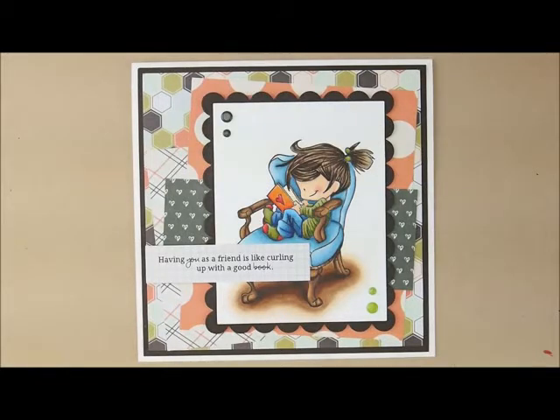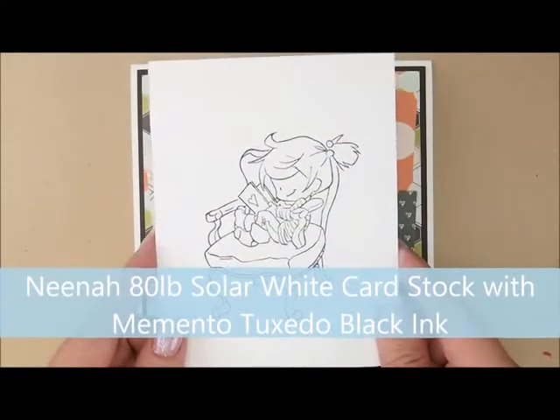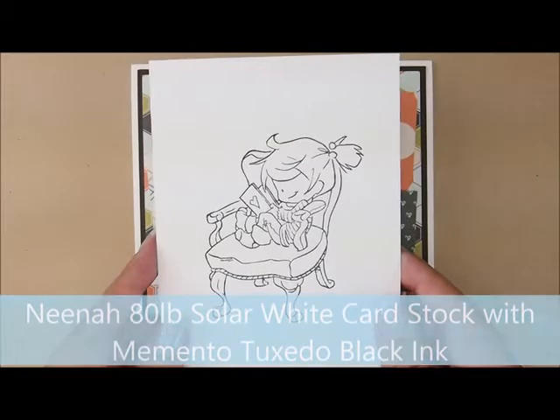If you have a question make sure to leave me a comment and I will get back to you. I have already stamped my image on Neenah 80 pound solar white cardstock with Memento Tuxedo Black ink, so let's color.